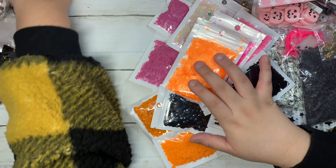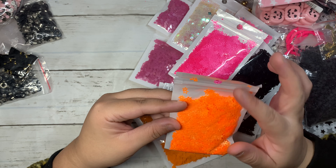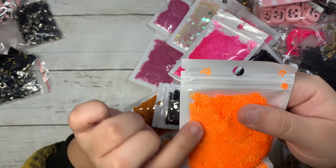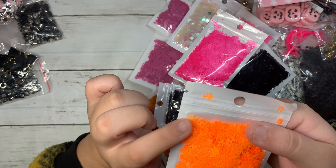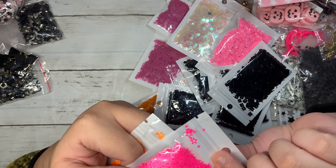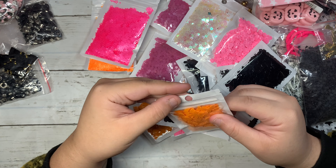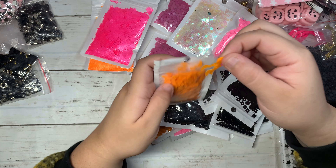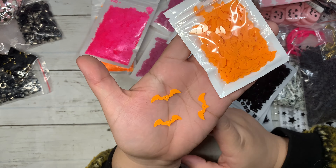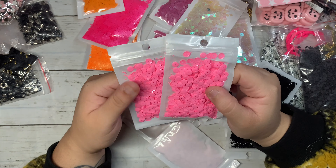I'm going to be doing a lot of shakers this year for Halloween, so I had to stock up on colors I was running low on and some I didn't have in my stash at all. I got these really fun hollow Halloween orange stars — the shape of the star I really love. Then I got it in hot pink as well — it's like cut in the middle. Super fun! Then this one is the orange bats — a really pretty orange color.